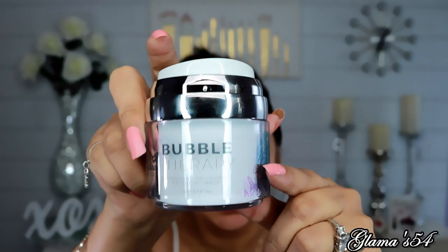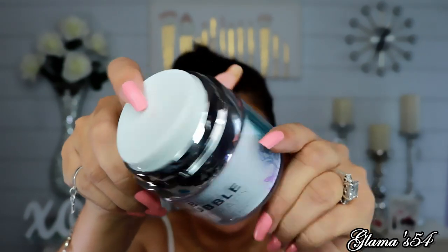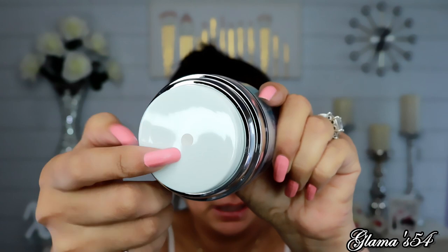Okay, so here is the bubble therapy mask. It's got a little pump on top. This is what it looks like — it's bubble therapy by Platinum Skin Care. I went ahead and zoomed in because I'm going to have to wet my face, leave it damp, and then apply this immediately. So I'm going to use this mask applicator. Oh, it's orange! She said to get about a quarter-sized amount and have it ready to go.